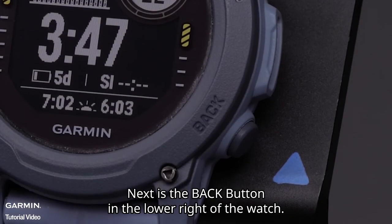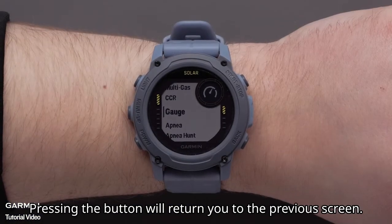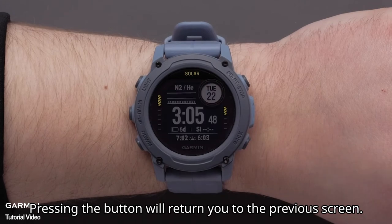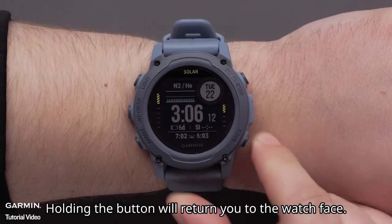Next, is the Back button in the lower right of the watch. Pressing this button will return you to the previous screen. Holding the button will return you to the watch face.